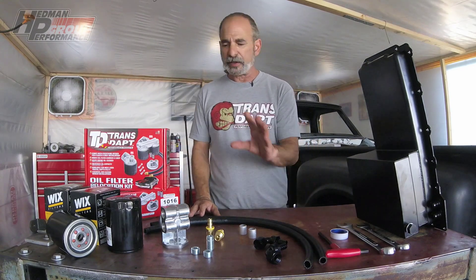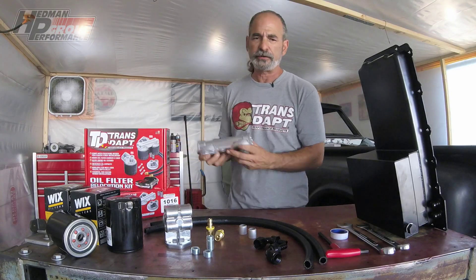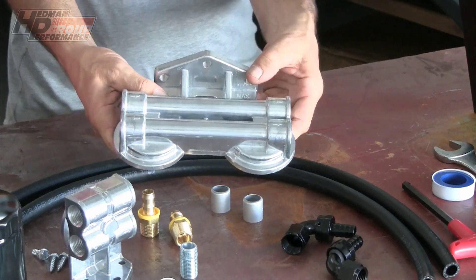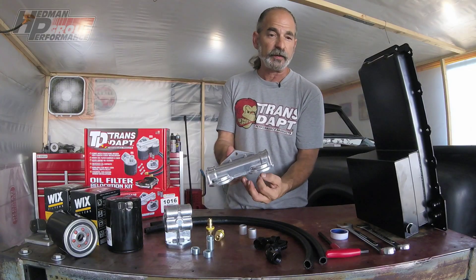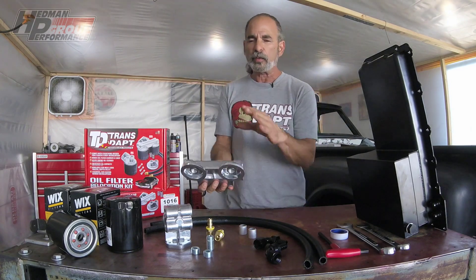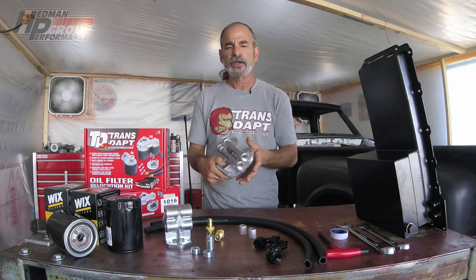Each kit comes with a remote oil filter base. This one here is a single unit. You also have a double unit right here, which adds oil capacity and gives you double the filter media to clean up your oil. One of the things you might come across with an aftermarket oil pan is that to get more ground clearance or component clearance, they sacrifice oil capacity. By adding a double filter system like this, you'll recover some of that lost oil capacity.